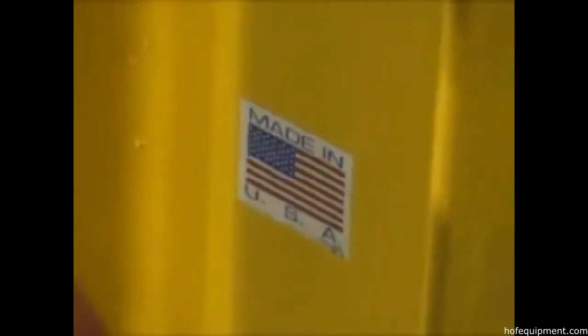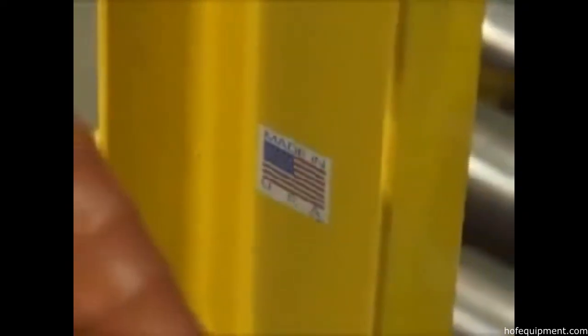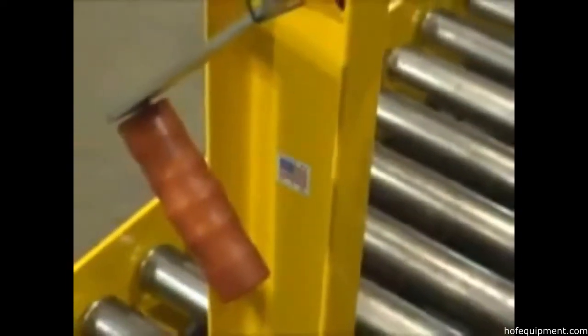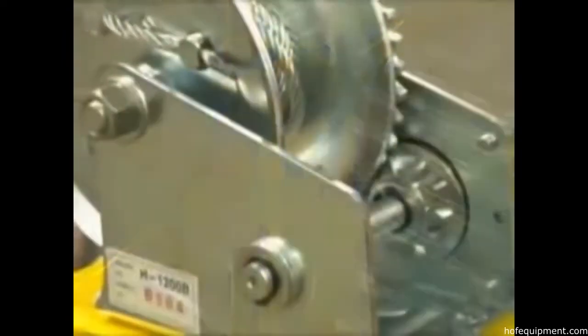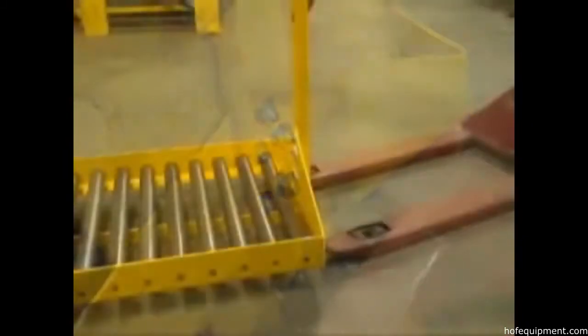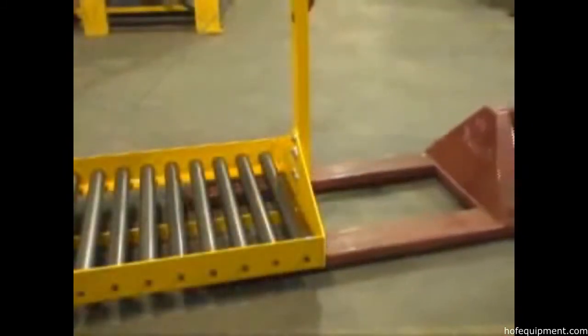Made in the USA of all-welded steel, the battery transfer cart with optional winch attachment is the solution to your fork truck battery handling needs. These units allow users to load, unload, and transfer fork truck batteries with ease. The manual winch bolts to the roller deck, and the entire unit is easily transported with a pallet truck.